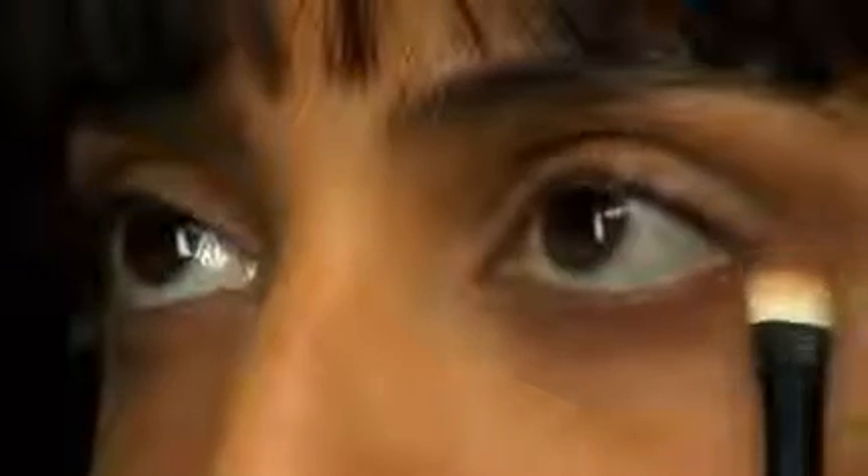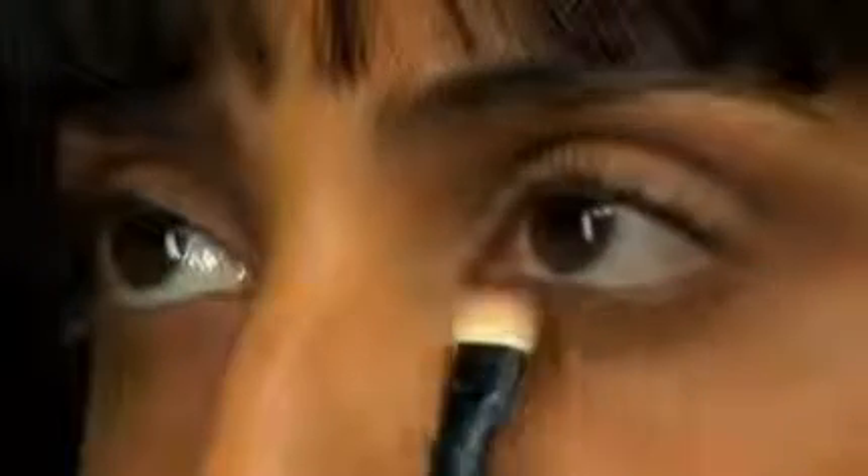Sticking to a warmer color palette will ensure that the eyes don't look tired. In order to start to create our contrast between light and dark, I'm just going to begin by highlighting the eyelid using a color that's not only a bit brighter, but also has a bit of shimmer. By using a brush that's very full but dense, you'll have a lot of control over this type of texture.